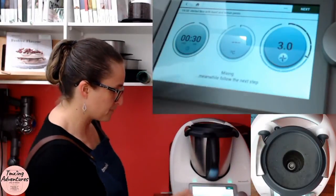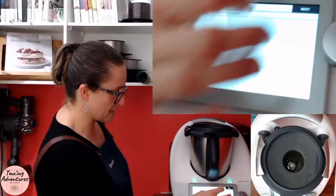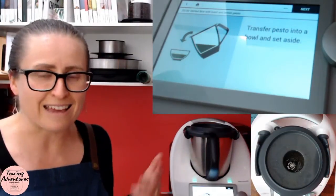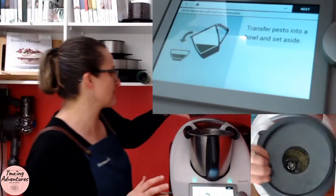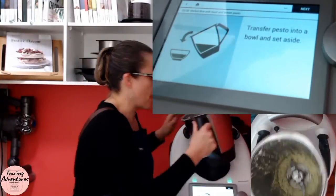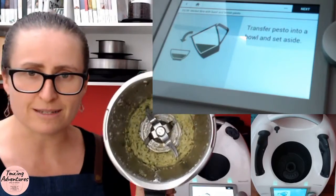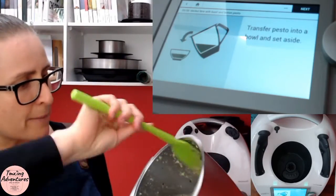Then go next: transfer pesto into a bowl and set aside. So our pesto is literally complete — in that whole couple of minutes it is done and dusted. Let me show you how amazing and creamy that looks. That emulsification process has done its job — that looks absolutely amazing.